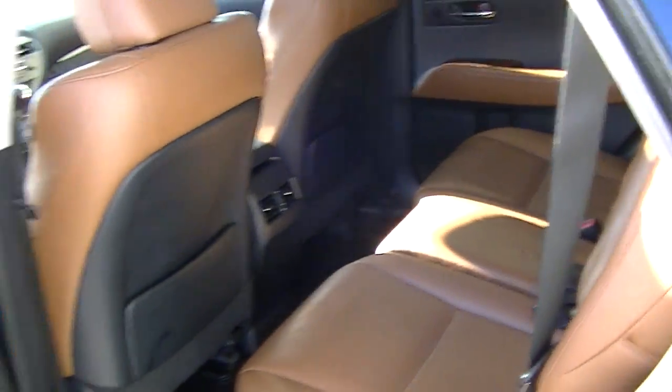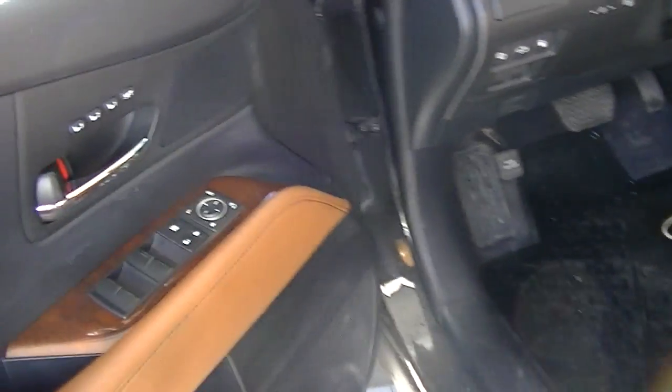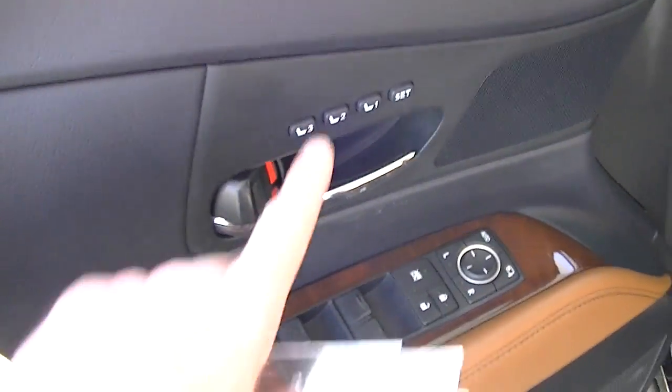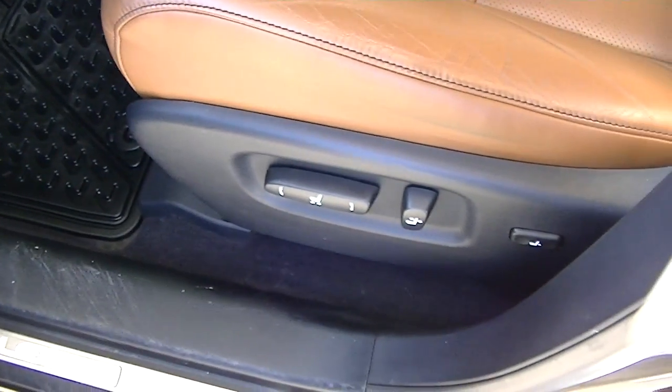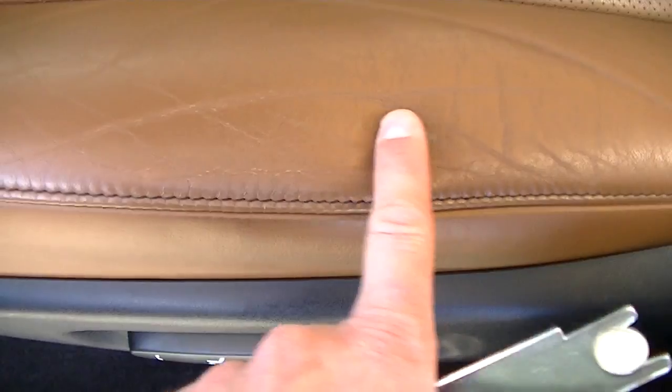Just hop in the driver's seat for you. You can see it's got the driver's seat memory. You've got the power seats. Just some minor wear marks from getting in and out — you do see that on some vehicles with leather.